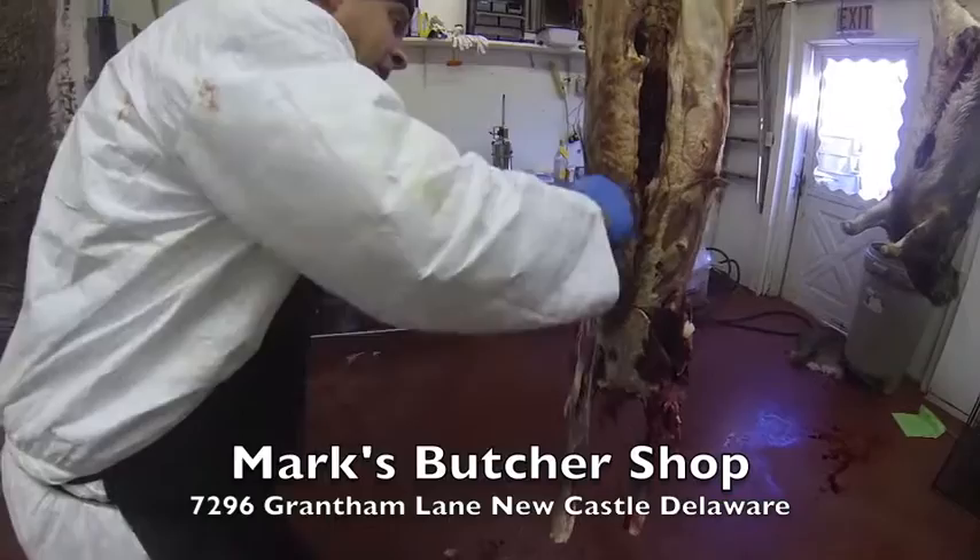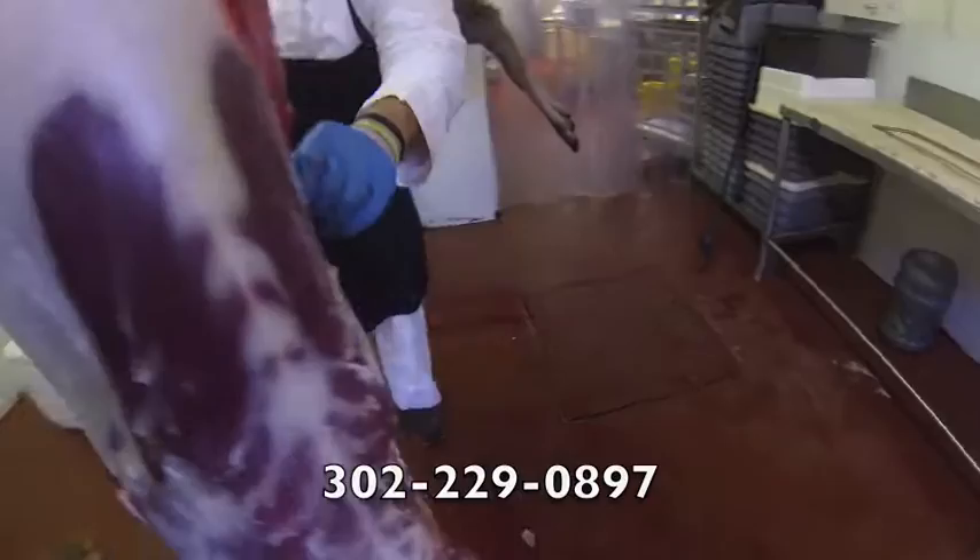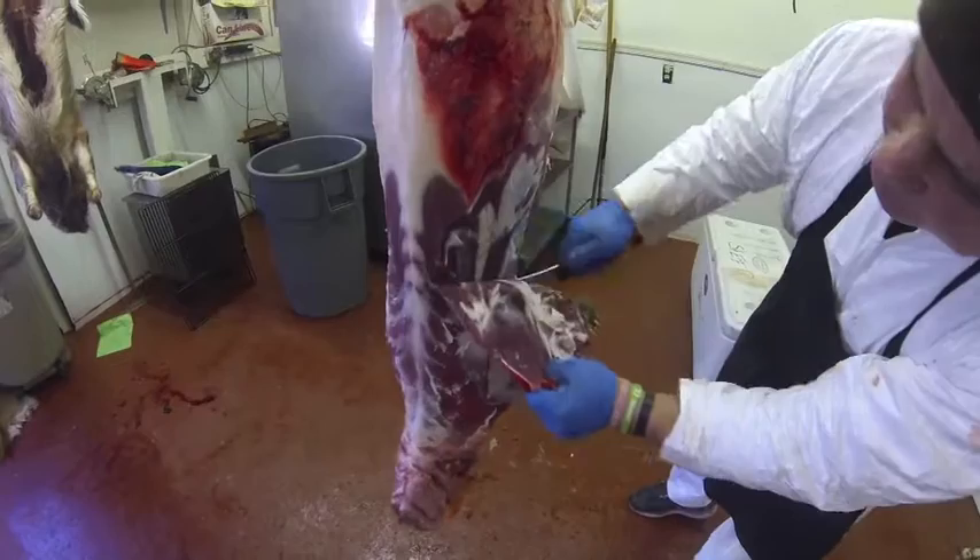I take the shoulders off first. I try to grab as much meat as I can if it looks worth it. Sometimes it's dirty, sometimes it's shot, sometimes it's really fatty — and the fat is where you get the wild game flavor. I don't really like that anyway. But I'll take it off as much as I can in one big piece.